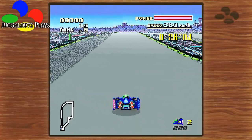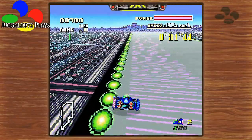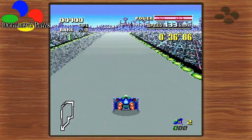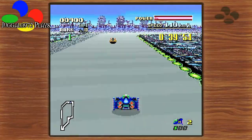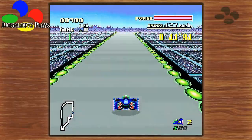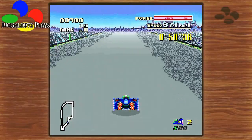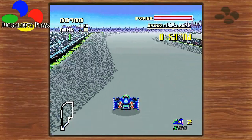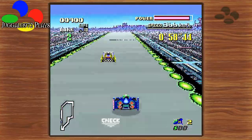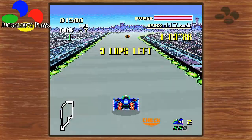The Super Famicom — if you've heard of the Satellaview, it was kind of like an online service they had in Japan. They actually had additional tracks — additional racetracks — for F-Zero. I really would've loved to have the Satellaview version of Legend of Zelda: Ancient Stone Tablets. You can find it online, though it never had an official release.